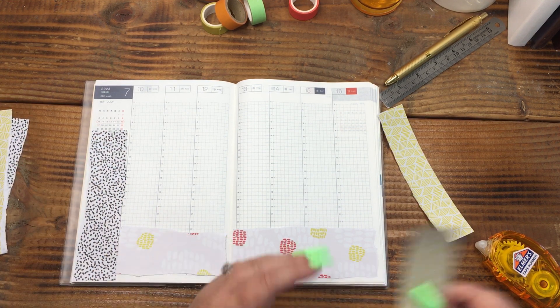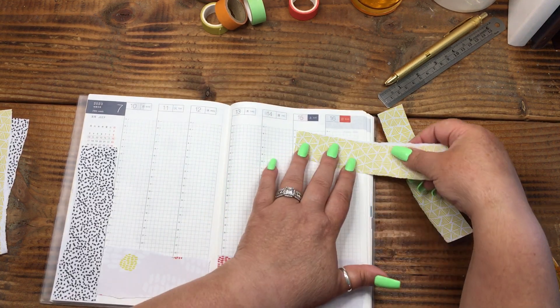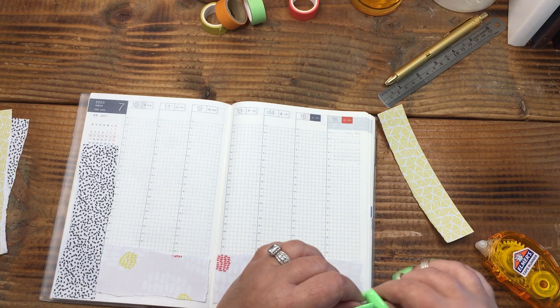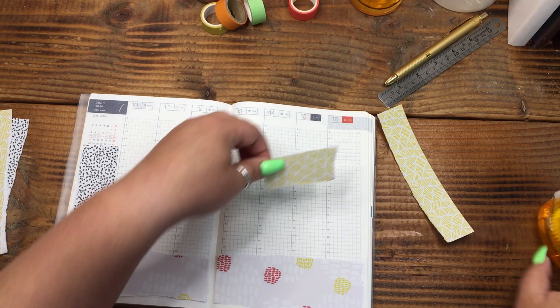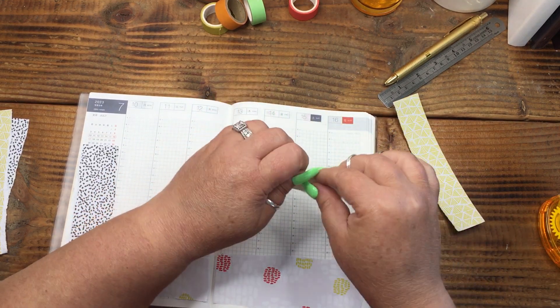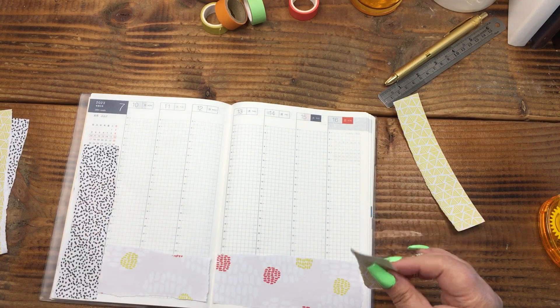I just want to take a couple of strips because I know there are going to be certain times that I'm going to have different things going on that I probably want to do a header — like have a title over a picture. So I'm going to put those in. Perfect.